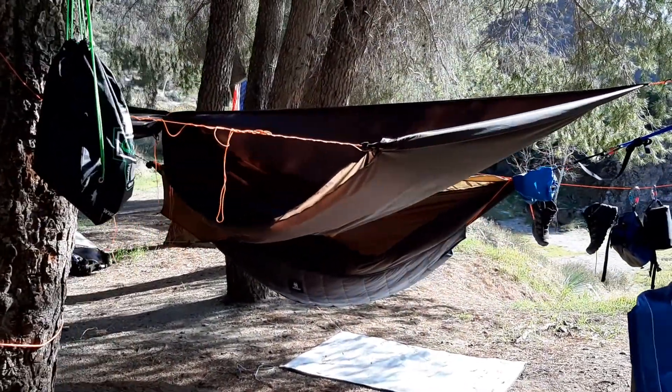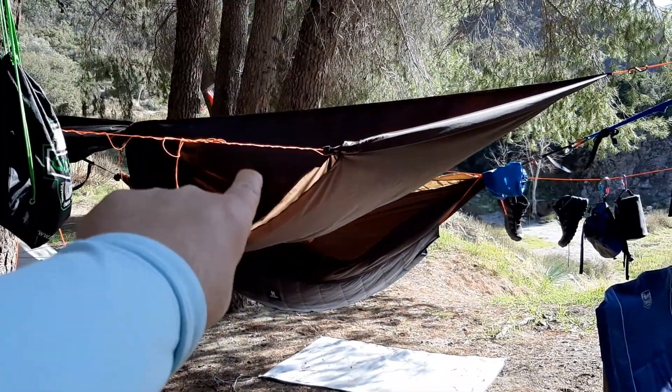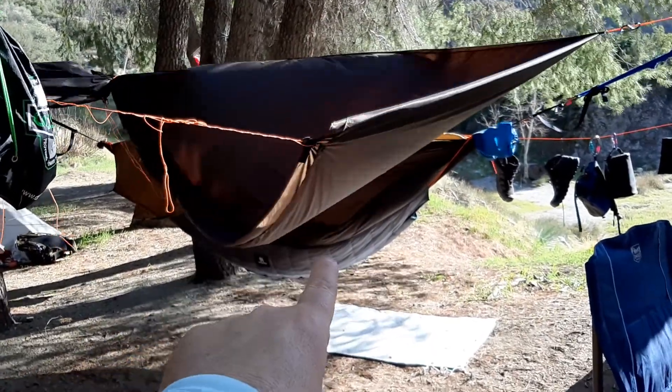What is up YouTube people? Kudumalo here coming at you with another exciting video, basically showing everybody the Warbonnet Superfly tarp and also the Warbonnet Blackbird XLC — that's the heavyweight double.